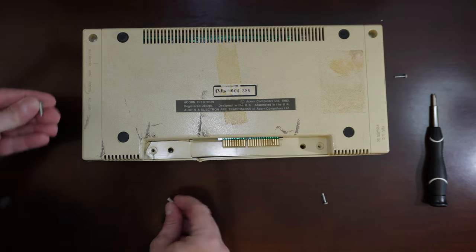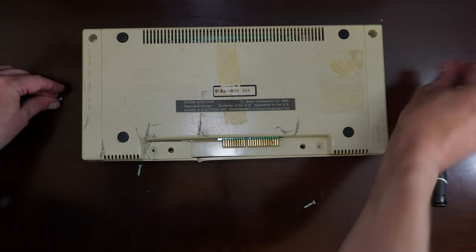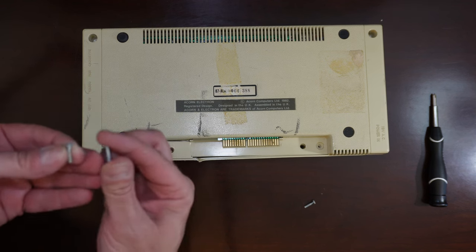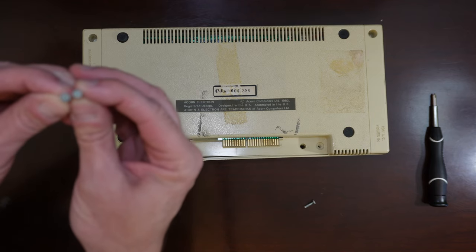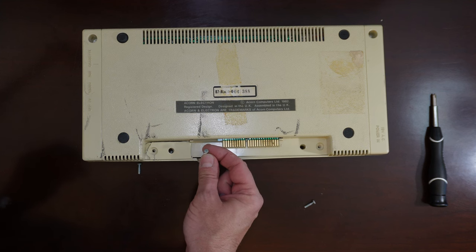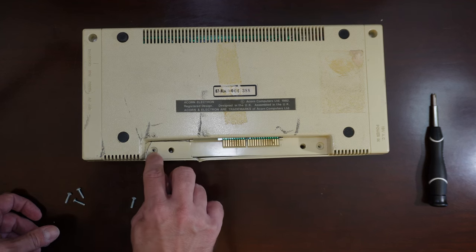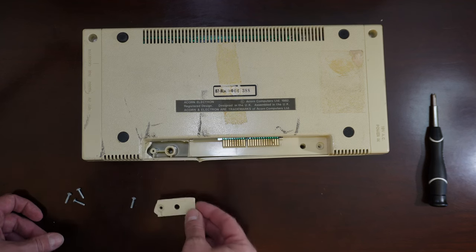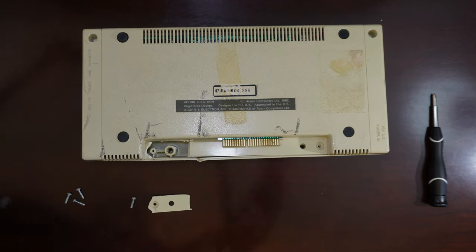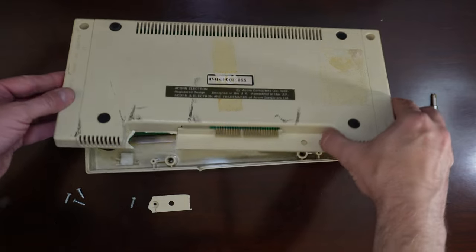All four screws appear to be the same size. Every now and then you'll get one where a particular hole has a longer or shorter screw, but they all appear to be the same. These are not in the greatest of shape, but they appear to be Phillips head. The computer has a little damage here, and that one screw was holding the case on. I've taken out the screws, so let's lift the case off carefully.